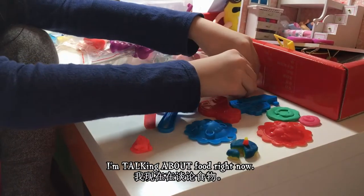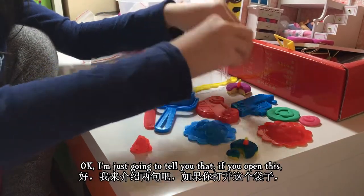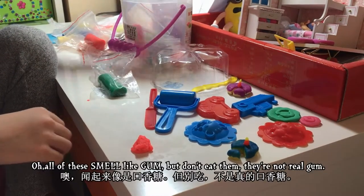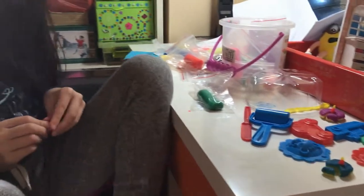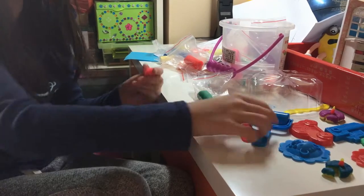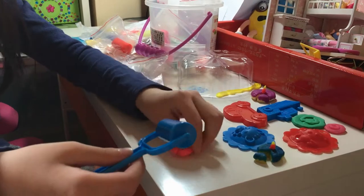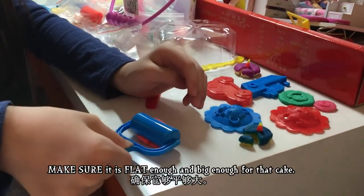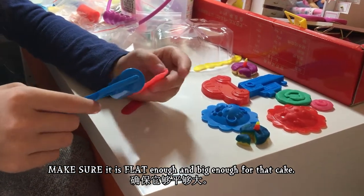I'm talking about food right now — don't get hungry! If you open these, all of them smell like gum, but don't eat them, they're not real gum. I just wanted to tell you that. Now just make it a little flat — make sure it is flat enough and big enough for that cake.